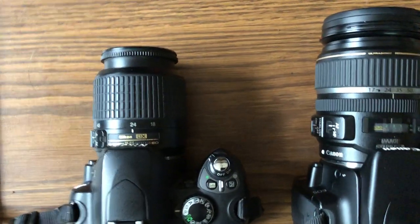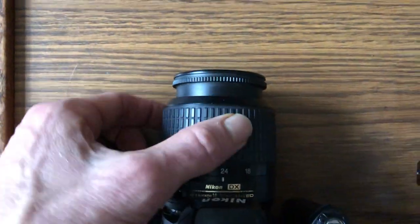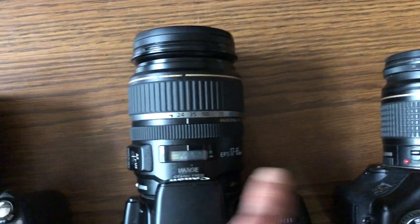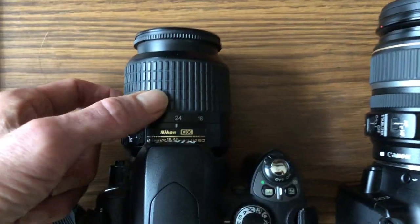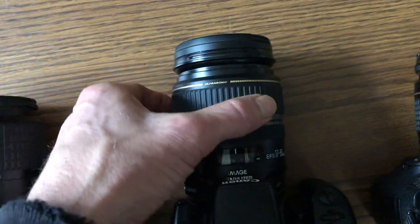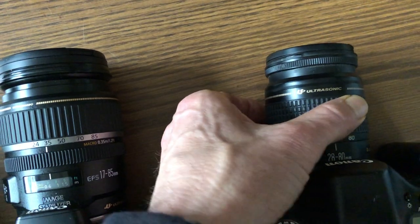Let's take a closer look at the lens. The lens on this Nikon here is a zoom lens, same thing with this Canon and this Canon, so we've got three cameras with three zoom lenses. Here's where you zoom — we zoom this one right there, and zoom on this one is right here.